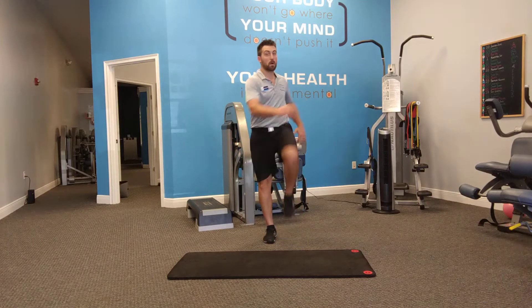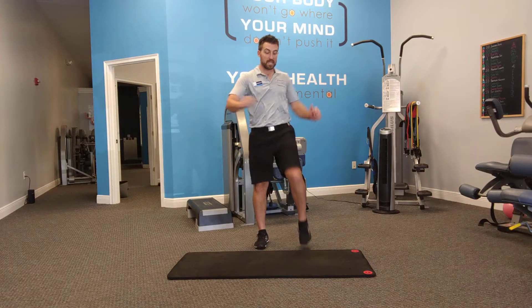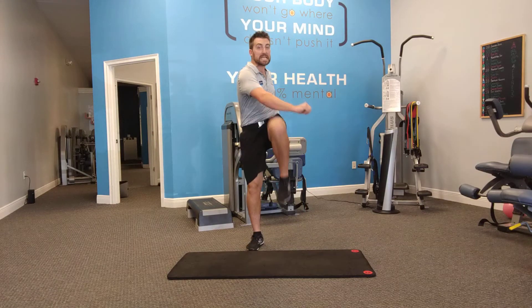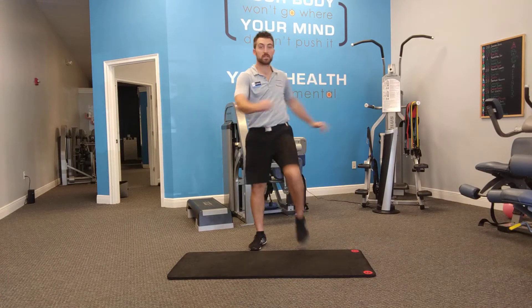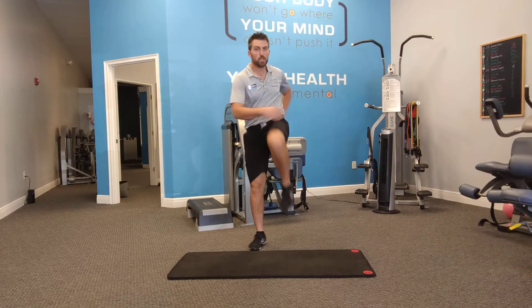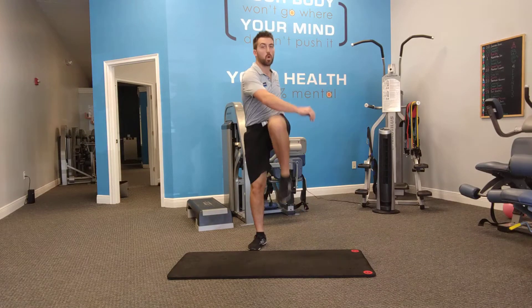We're going to start with marching in place. This allows us to get some heat through the body and warm up. This is going to be 60 seconds. After 60 seconds of this, your heart rate should be up, your hips, your glutes, everything should be nice and warm.